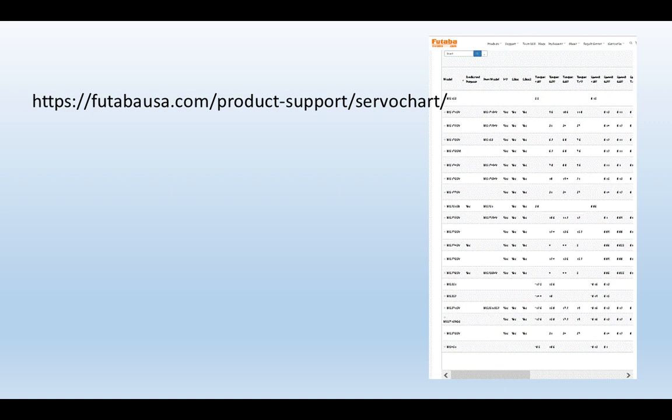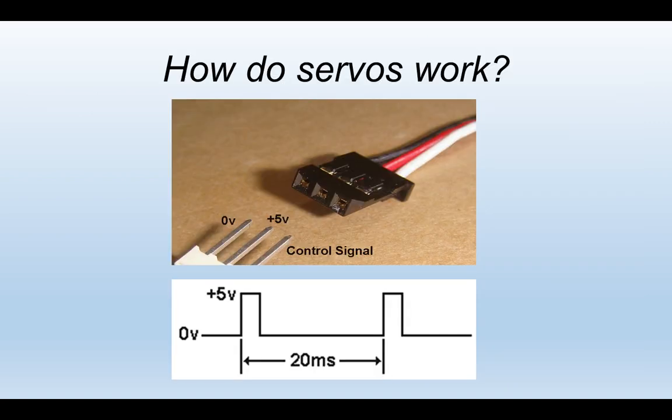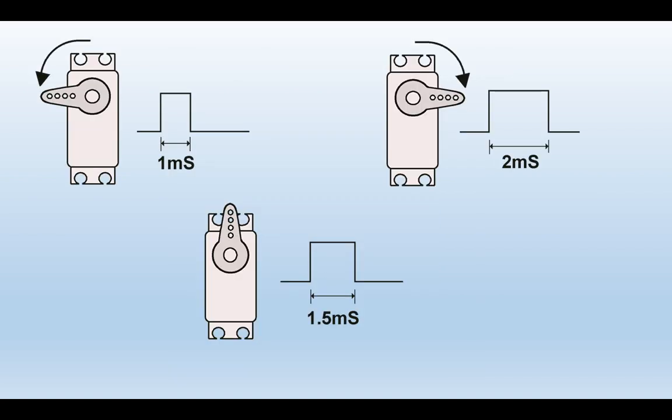That raises the question of how do we control servos? The servo has a three-pin connection: two take 5-volt power to the servo, and the third wire is a signal wire which sends commands to the servo. The signal consists of a stream of pulses repeating 50 times per second, with the width of the pulse determining the degree of rotation. A typical servo has a pulse width varying between 1 millisecond and 2 milliseconds.